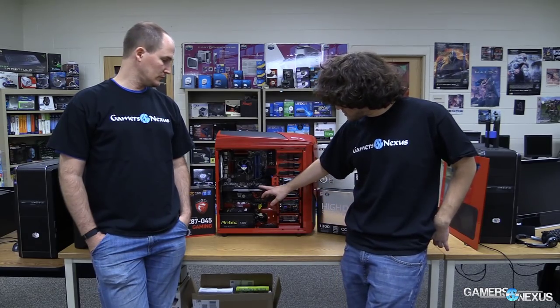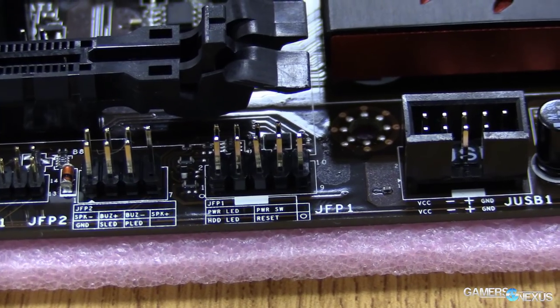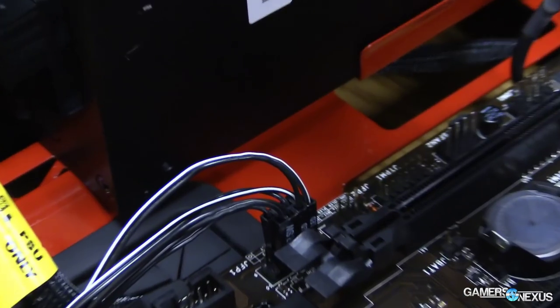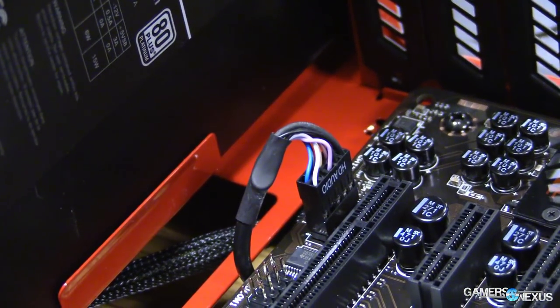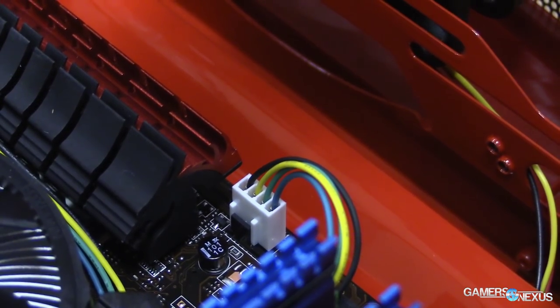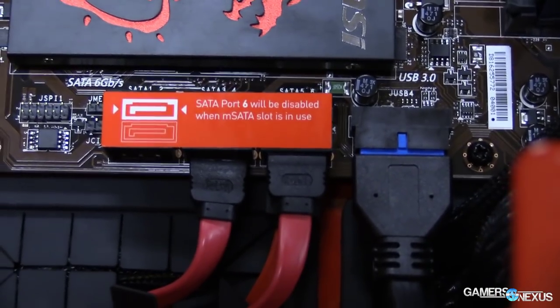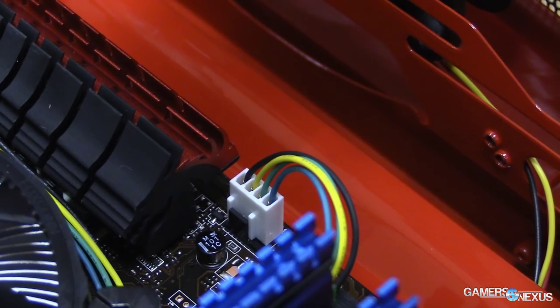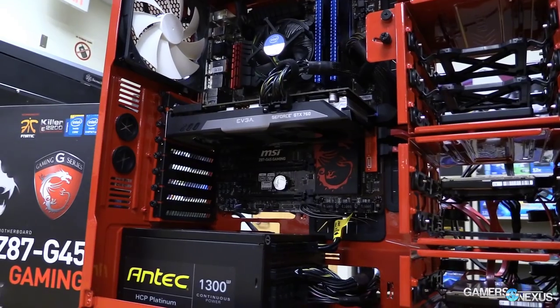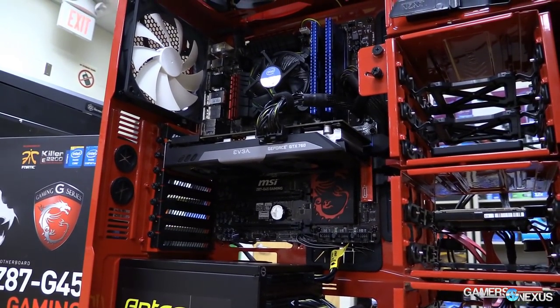The front panel connectors at the bottom are for USB, USB 2.0, LEDs, power switches, and similar connections — check your manual for exact placement as it differs between motherboards. HD audio goes in the bottom left for front panel audio. For drives, plug in SATA power and SATA data cables straightforwardly. If you don't have a built-in fan controller, use the onboard fan connectors found throughout the board — just like the CPU fan header — and you can control fan speeds through the BIOS, even dropping to 50% to reduce noise.